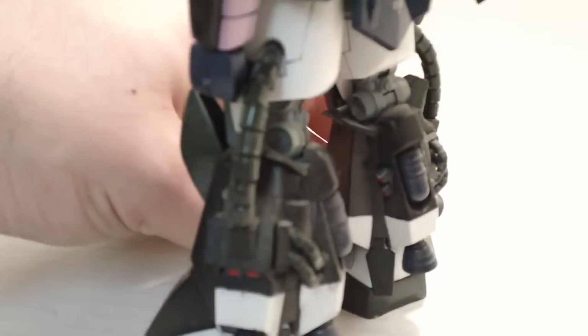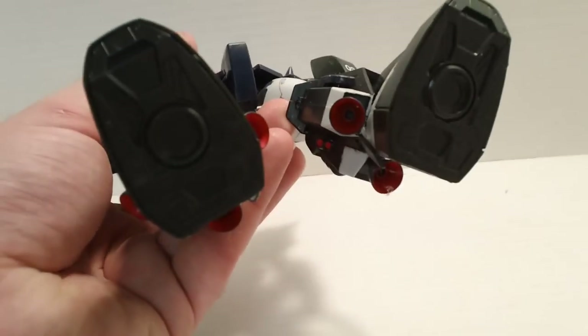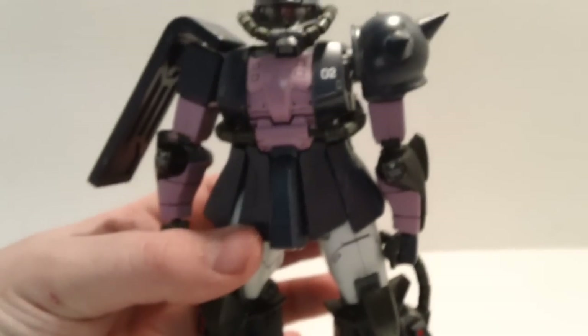Another thing you'll notice on this kit is the nubs are ridiculously bad. Granted, this is an early master grade, but wow, they're really bad. More painting too — you've got some red to paint on the legs and on the thrusters on the bottom. But even in modern-day master grades you've got to do that, so I'm not going to hold that big of a grudge on that one.